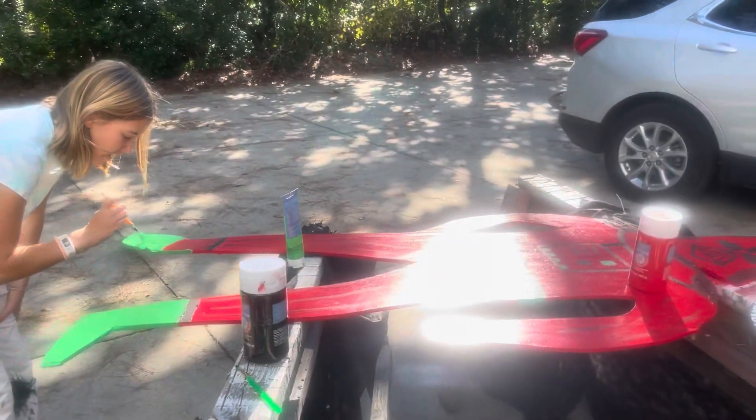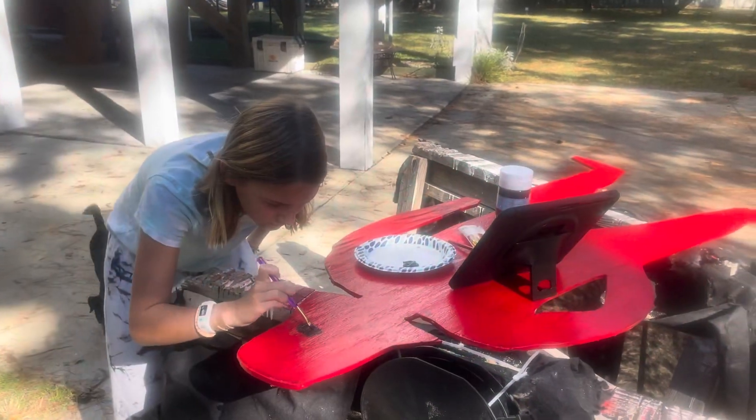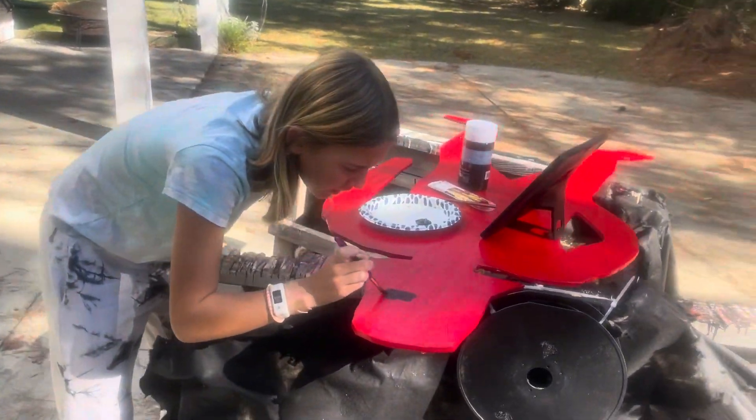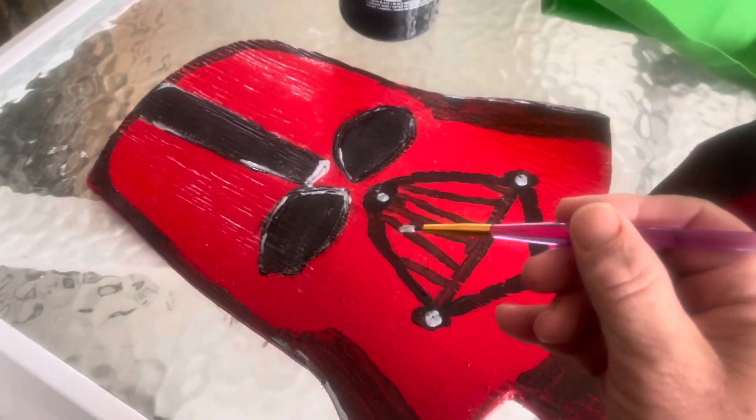To be a little original, we're gonna give him a green belt and some green boots. Using black paint to make the details on Darth Vader's helmet, we're also gonna use some silver paint to add highlights to give it that metallic look.